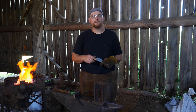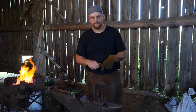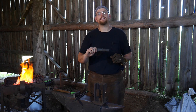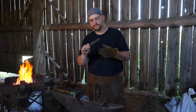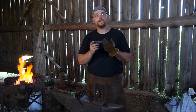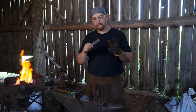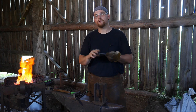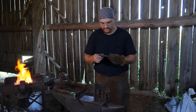Hello everybody, welcome back to the workshop. In this video we are going to be making an oak leaf curtain tieback. The first thing you're going to need is a piece of quarter inch mild steel flat stock. In this case I'm choosing something that's an inch and a quarter wide, quarter inch thick, and six inches long — that is 31 mil by 6 mil by 150 millimeters long for those of you across the pond.